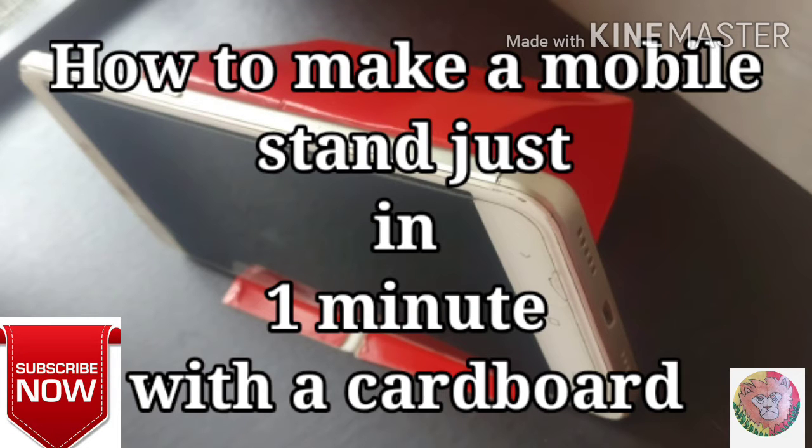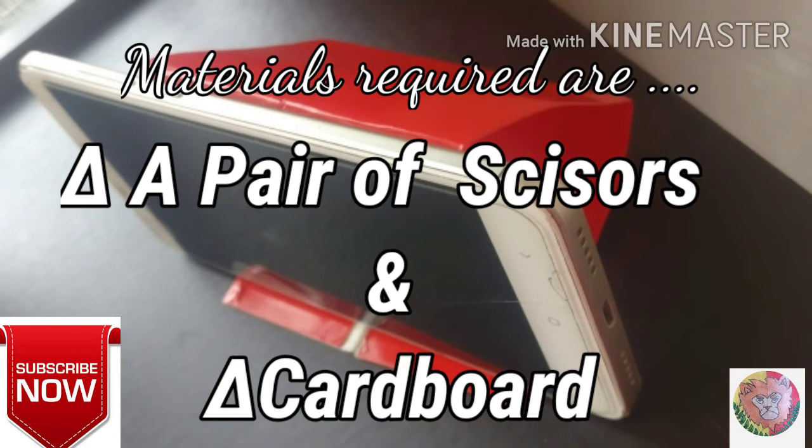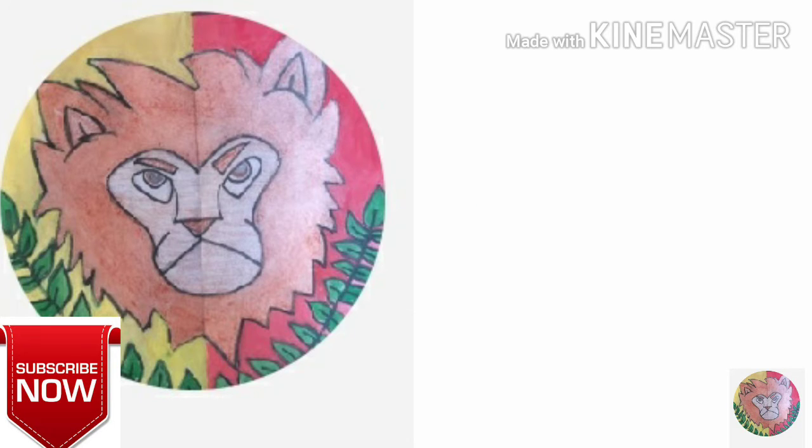Today's video is about how to make a mobile stand just in one minute with cardboard. The materials required are a pair of scissors and cardboard. Before starting the video, if you have not subscribed to my channel, please do.